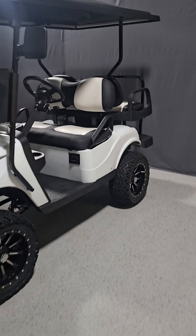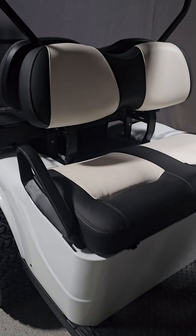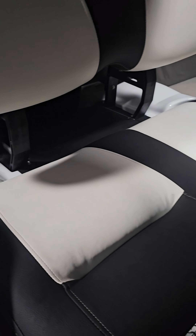They come equipped with everything you need for street-legal driving in Texas: headlights, taillights, brake lights, turn signals, horn, rear view and side mirrors. Visit our accessories page to learn what else we can add.